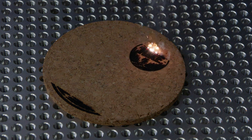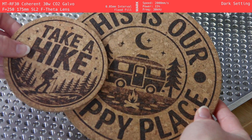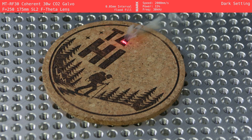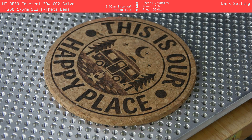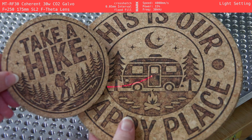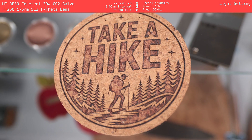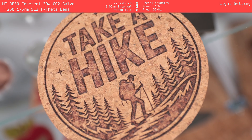Next up is the CO2 Galvo. This one needed some additional testing as the machine burns hot. In the end, we found two settings that both Alex and I thought looked pretty solid. The dark setting gave us really nice contrast — it's super dark, but it did have a bit of charring in spots. We used flood fill, which helped, but you can still see some of the laser path lines in the design. On the larger pot holder, the text came out crisp, but the RV in the ground had some inconsistency in the darkness. We actually liked the lighter setting more. While the design had some gaps like the fiber laser, it felt more natural — you could still see the texture of the cork, which gave it some character. This setting might not be great for clean logos, but it works well for more rustic and organic designs.